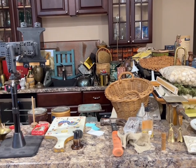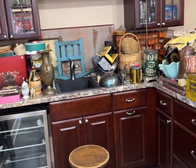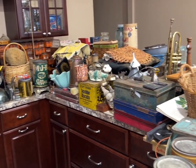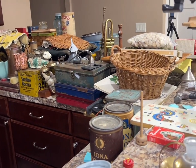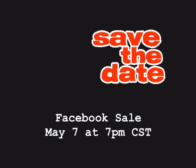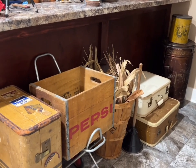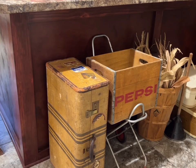Things are kind of a mess down here because I am getting all of these things priced and ready to go for my May 7th Facebook sale. It's going to be a huge sale and I'm just going to go until I've shared about everything that I have.